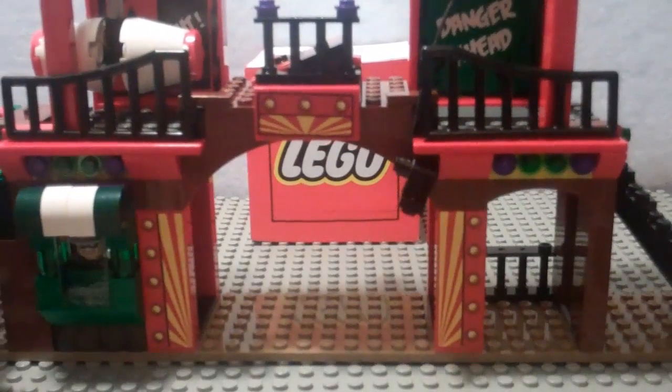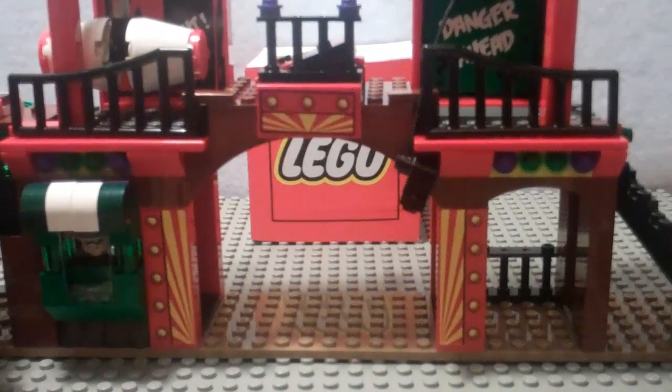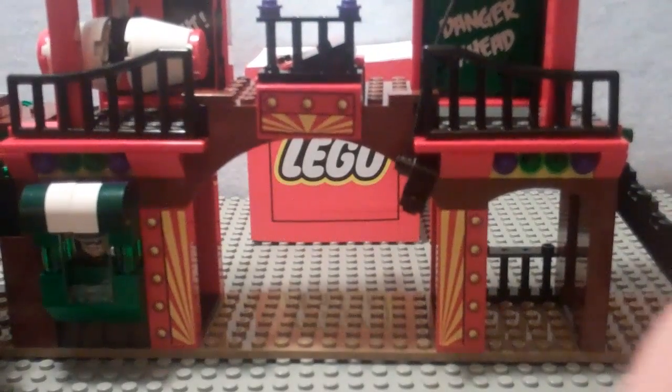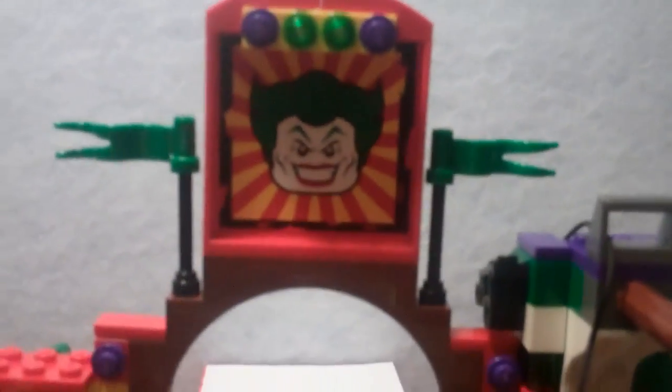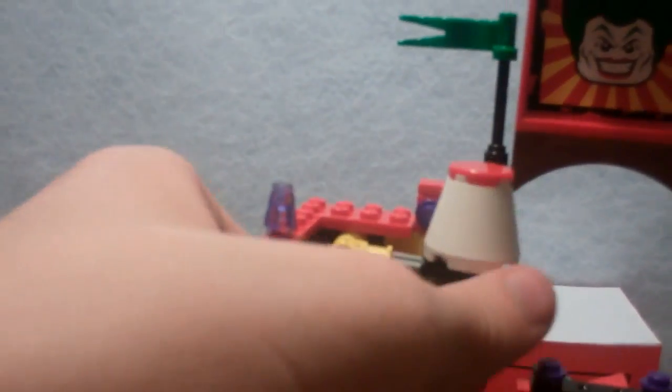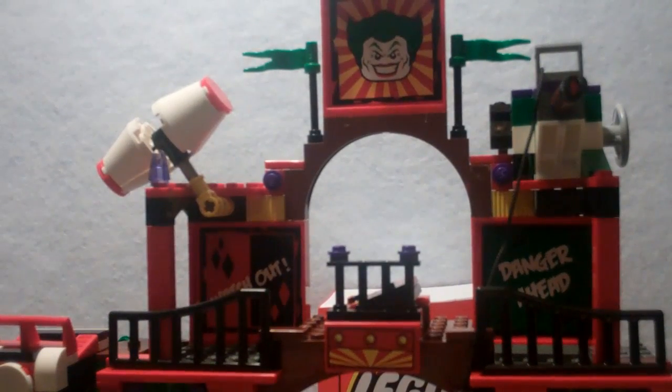Now let's get on to the set itself. This set is decent — I'm not going to say it's good or great, but it's pretty cool and there's a lot of playability. From the front there's a crazy creepy-looking Joker head up top, a sign that says 'Danger,' another that says 'Watch Out,' a Riddler head down below, and then on one side there's absolutely nothing. There's a lot of playability to get to.